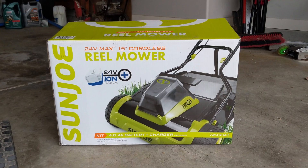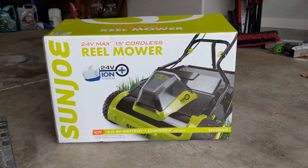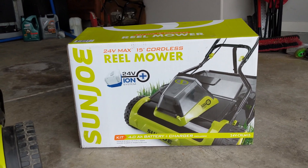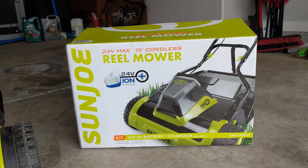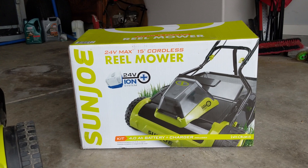One thing I noticed is that there are times at a half inch where my lawn is not smooth enough and it would scalp. The wheels would be in a rut, and then the reel and the bed knife would scalp a higher part of the lawn.